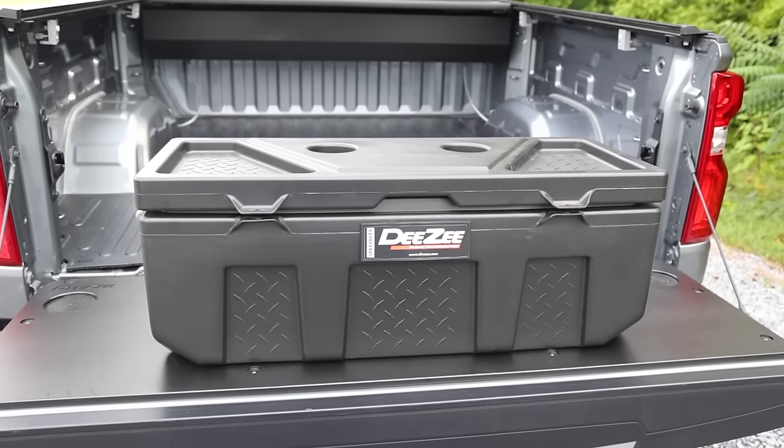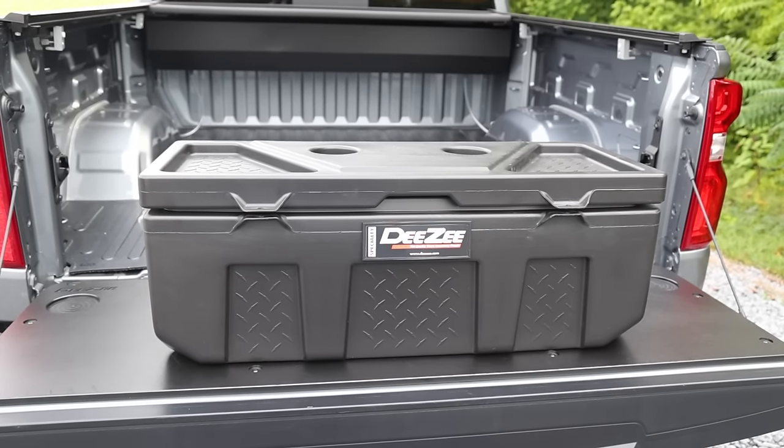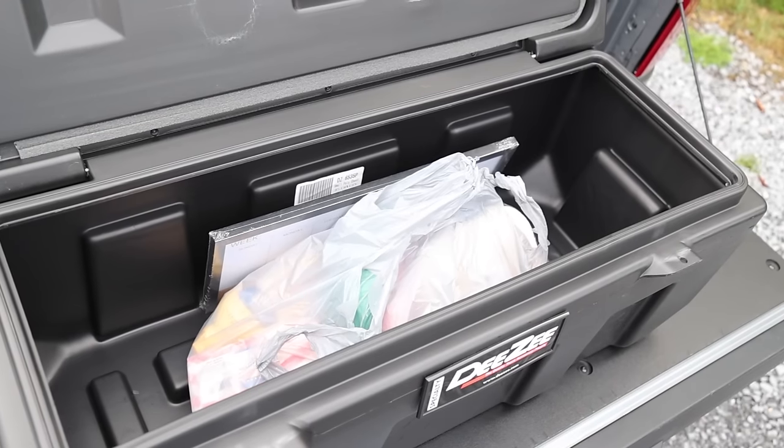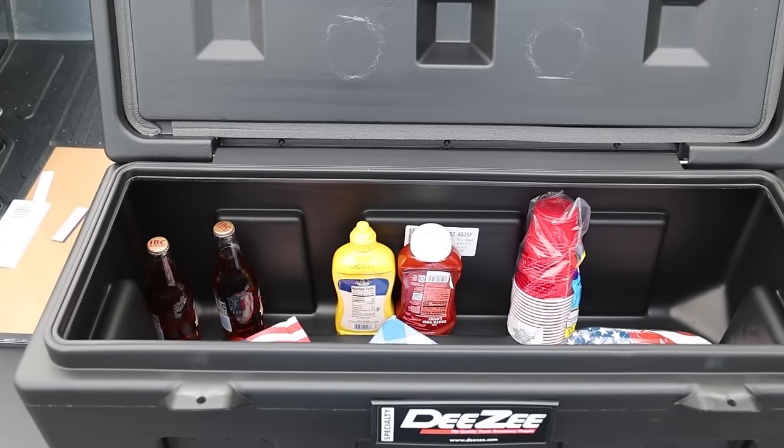Not enough space? DZ also has a larger size with the same great features. It doesn't matter if it's tools, fishing gear, picnic supplies, groceries, or whatever it is you're storing.